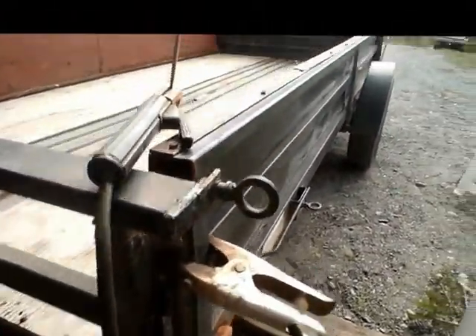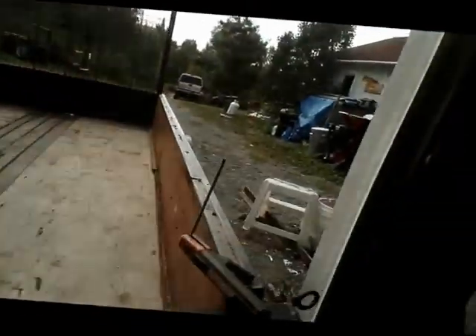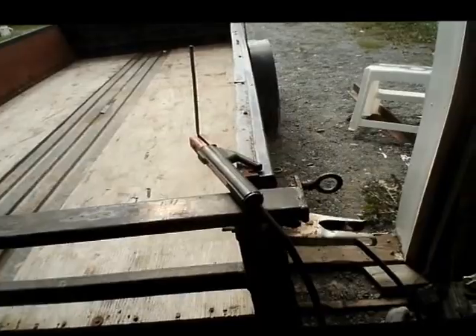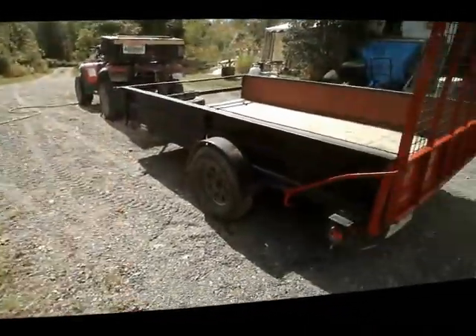That's all welded. All four corners are done. That's solid now. Same on this side — absolutely solid. We'll do the next step. Now that's it done. Another job off the list. It's all welded there and the same at the front.